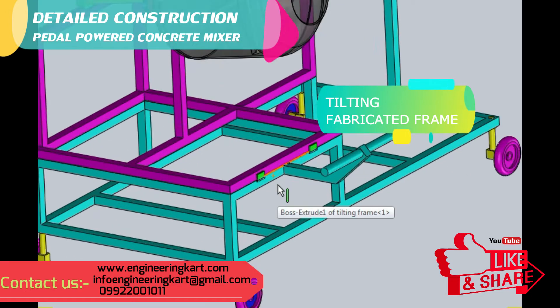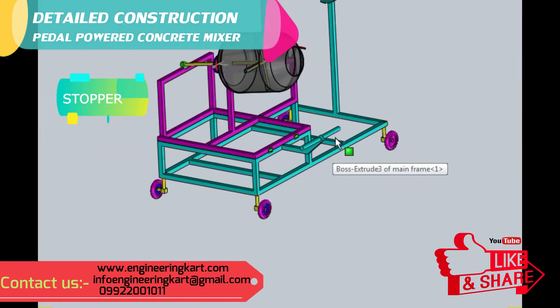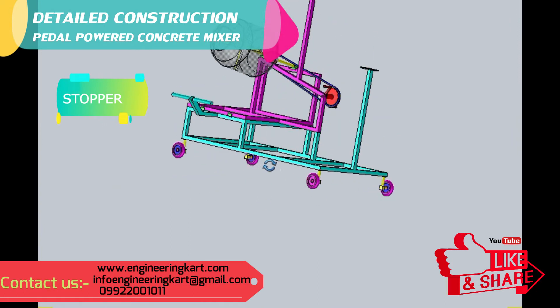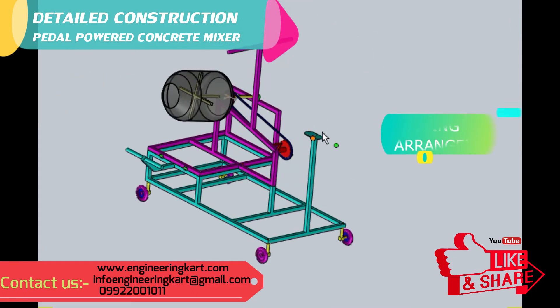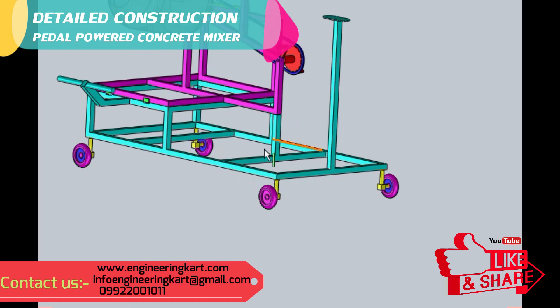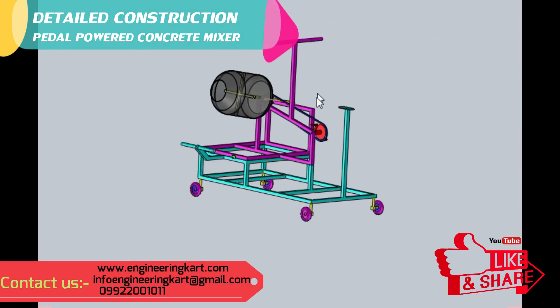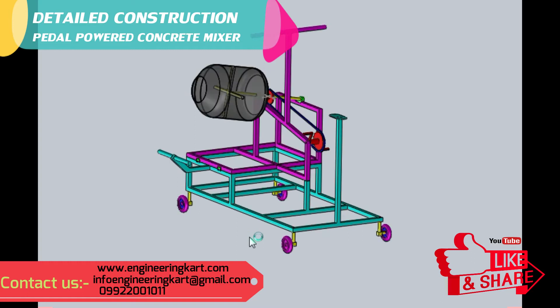This frame is hinged with the main frame, and a stopper is fabricated to the main frame as shown. For the operator's seating arrangement, a handle is provided. Caster wheels are attached to the main frame as shown in the 3D model. All this assembly is mounted on a main frame, and a robust fabricated frame is provided to run the machine smoothly.